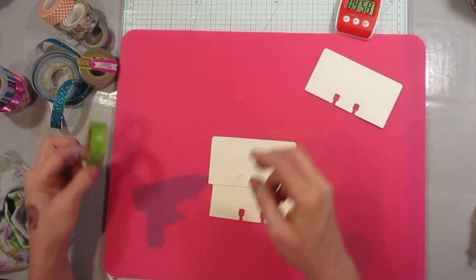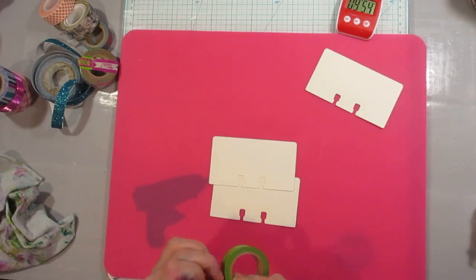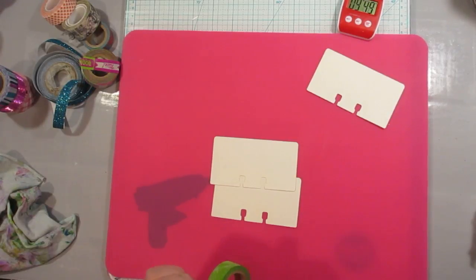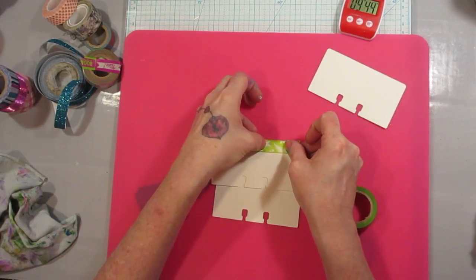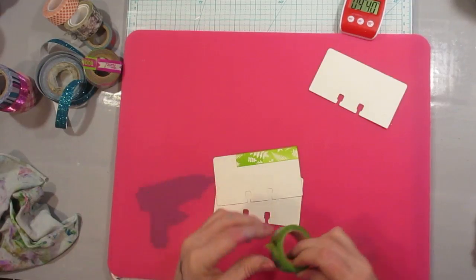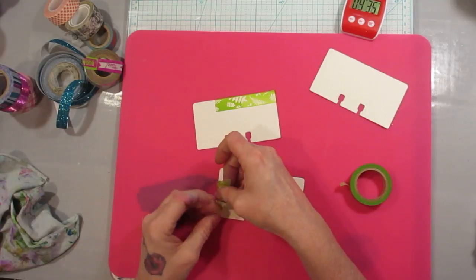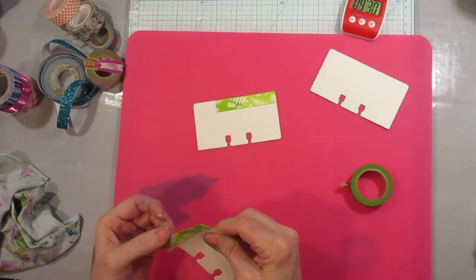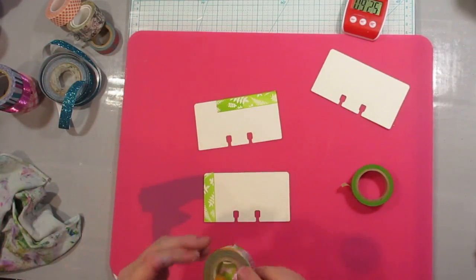I'm just going to set the timer and start laying down some washi tape so I can get in my 10 minutes, even though I'm actually going to do more creating later when we do the mixed media mashup. For the past few days I've had a toothache, and I just felt like doing something today.